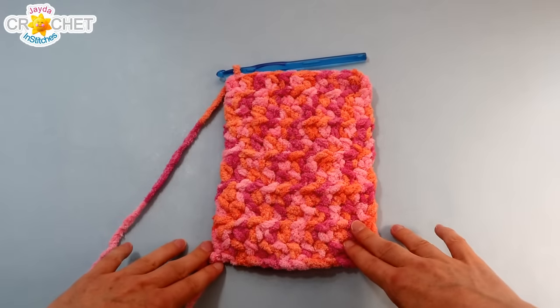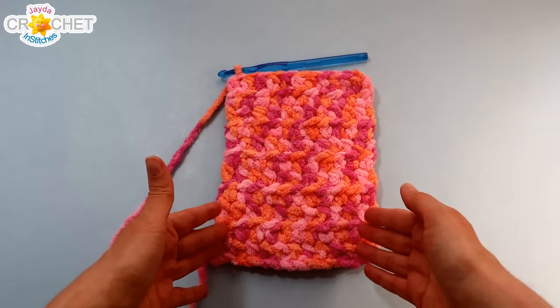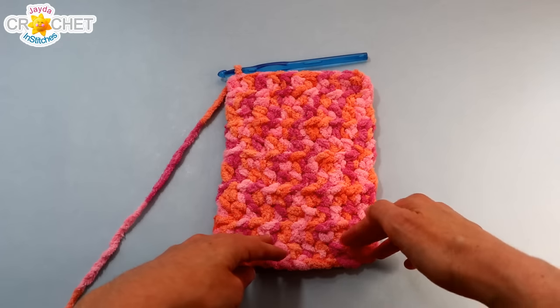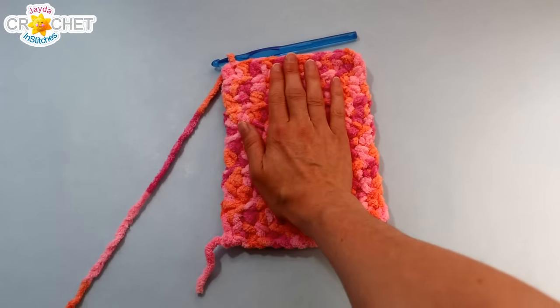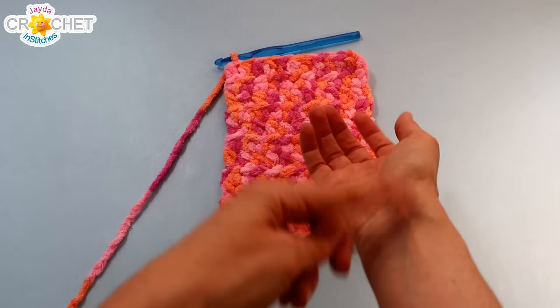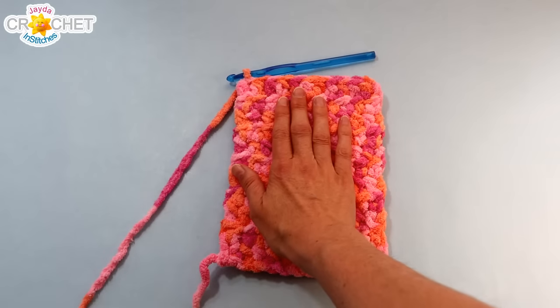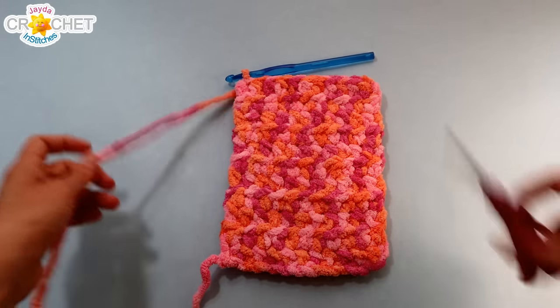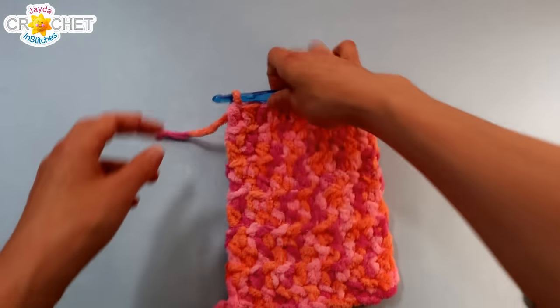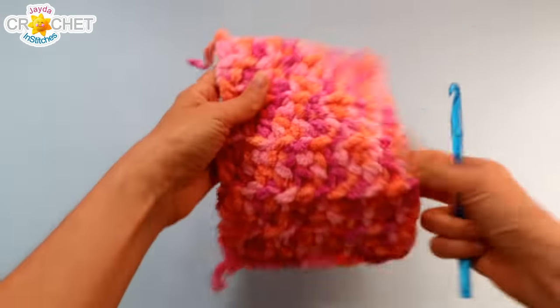I have crocheted 11 rows of half double crochet — each row is 11 stitches wide and it's 11 rows tall. It definitely fits my hand comfortably. There's the top of my finger and the bottom of my palm, right about the edge. That's all I want for side one. I'm going to fasten off and make the second side exactly the same way, starting with a chain of 12.